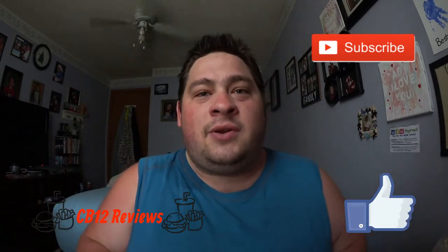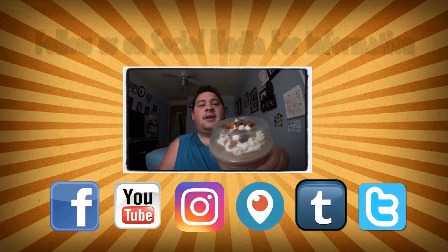Hope you guys did enjoy this review. If you did, show your support by giving this video a thumbs up and subscribe to continue seeing more Tim Hortons reviews like this one. All my links and social media will be in the description, so follow me on Instagram, Twitter, and Facebook for upcoming reviews, vlogs, and cooking videos. Until next time, peace out. Bye.